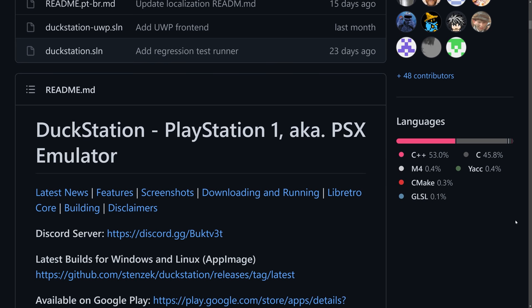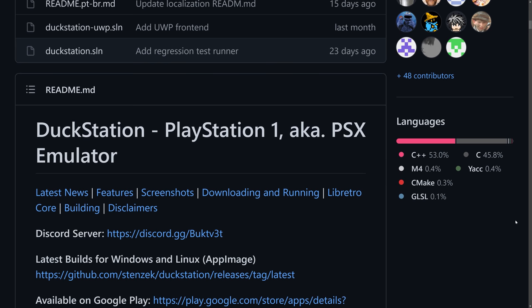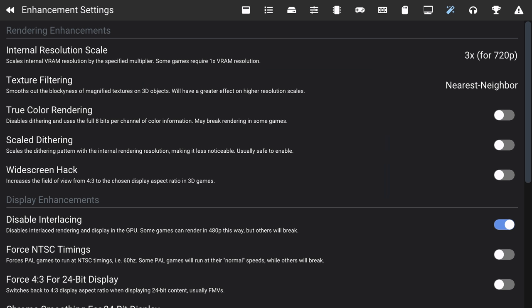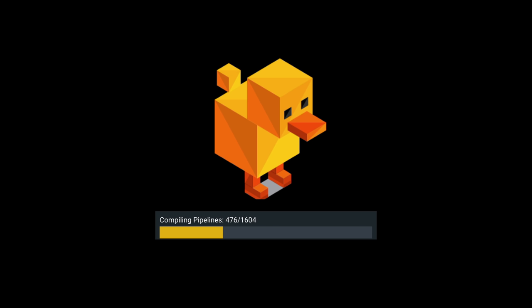So at the end of last year, a new PlayStation 1 emulator had arrived on the scene known as Duck Station. When it comes to PS1 emulation, you have a lot of different choices as a consumer. But Duck Station supports internal resolution scaling all the way up to 16 times — the equivalent of about 8K.